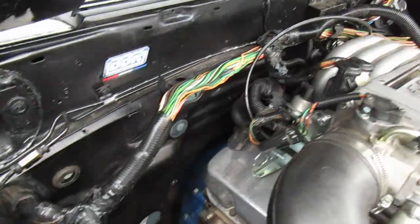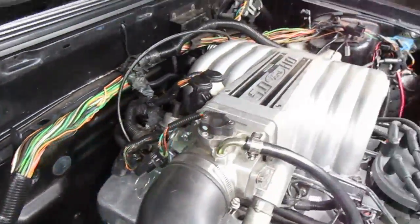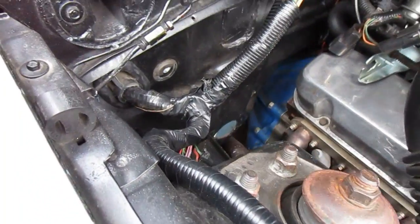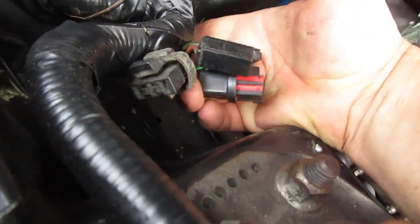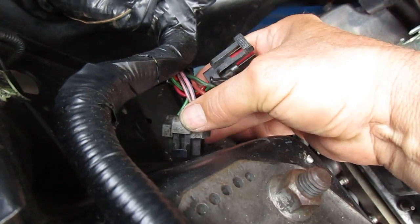I'm back on the wiring here. Notice I'm removing some of the shielding. Here's pretty much why I'm doing this — see this little cluster of plugs here? There's four of them, and there's numerous wires in there.